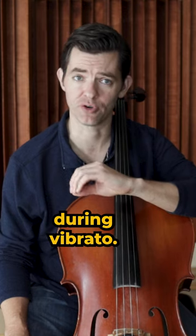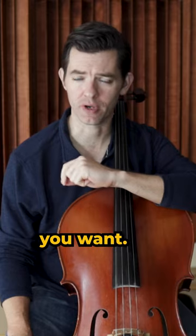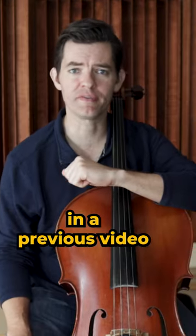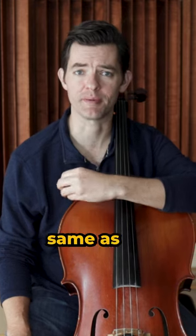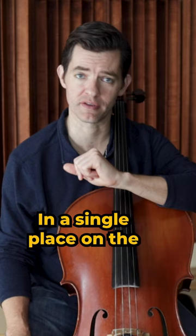Avoid doing this during vibrato. This is the one you want. I said in a previous video that the shifting motion is the same as the vibrato motion, except that it is happening on a single note in a single place on the cello.